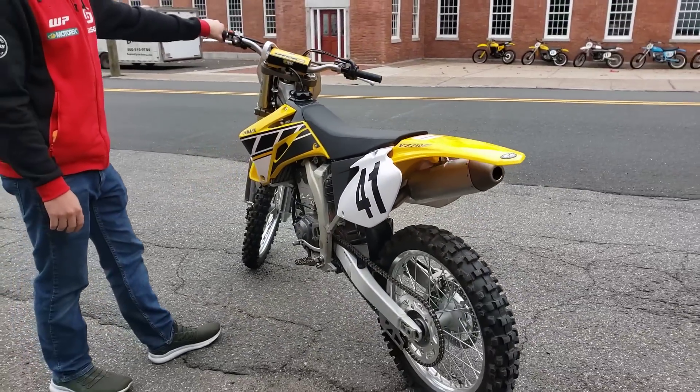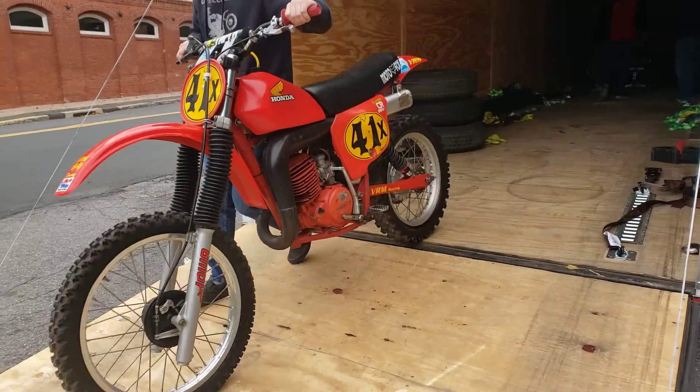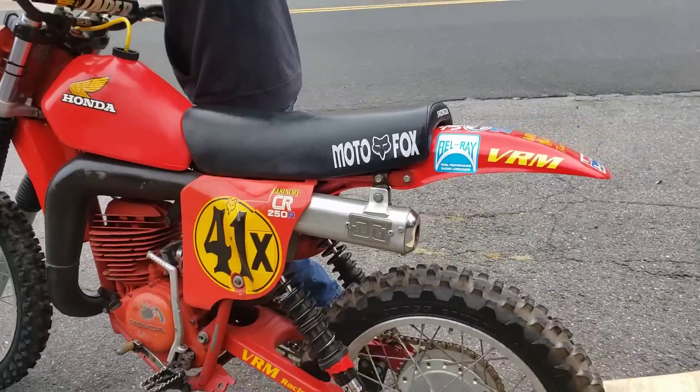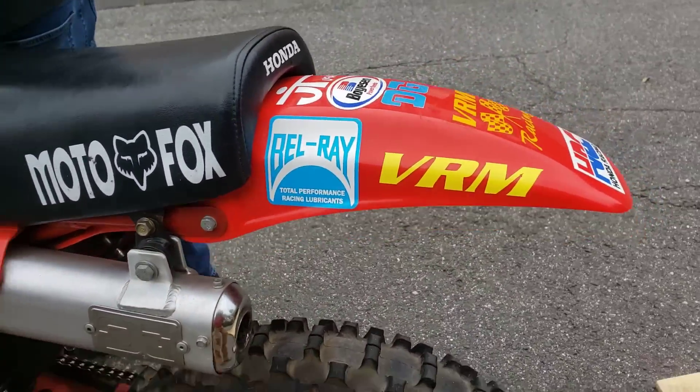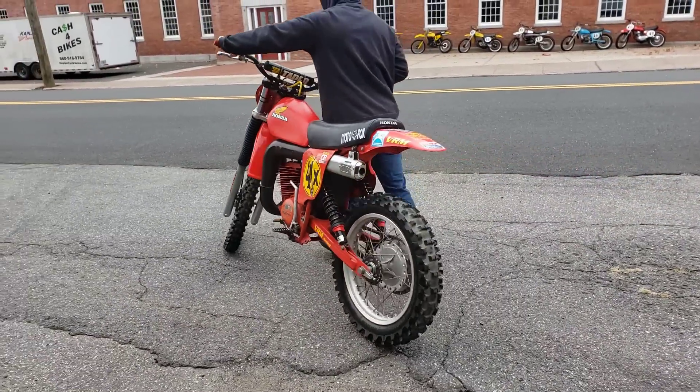You guys will see the full video on Captain America YouTube. We got Ryan going off with the Moto X Fox Elsinore 250R — look at this thing, guys. VMR Racing, nice DG pipe on the end, classic graphics. You guys will see more of this on the Captain America YouTube channel.